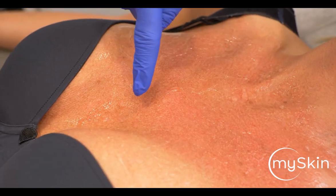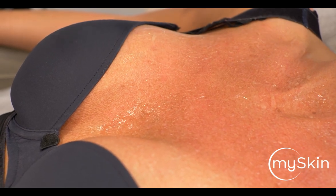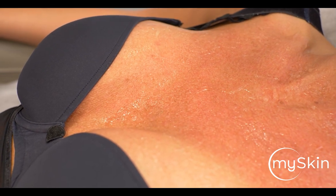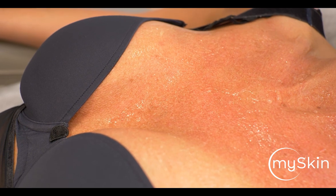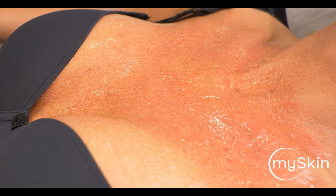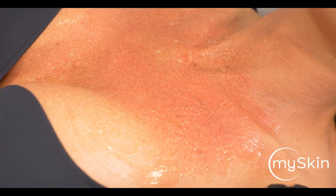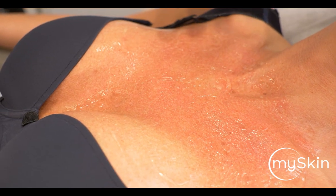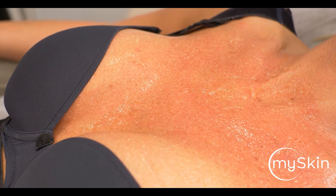We have a great change of color here — a great darkening. This is something we advise our patients about: this darkening process will take about seven to ten days to disappear on the chest, and it always takes a couple of days longer than on the face. Otherwise, there is no wound, no swelling, no discomfort — apart from maybe the next one or two hours where people do experience a little bit of heat.